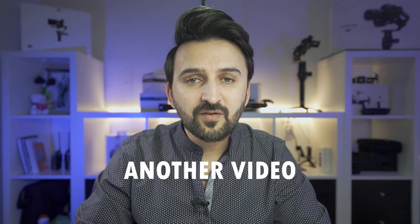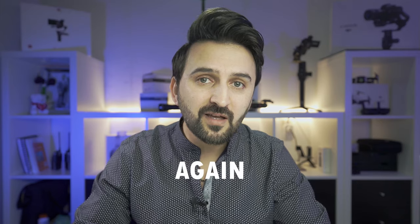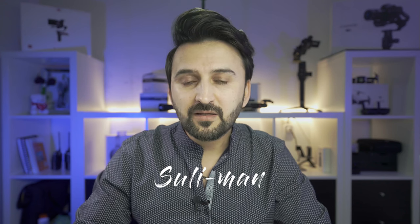Hey, what's up guys, welcome to yet another video. If you're a returning subscriber, thank you so much for visiting my channel. If you're new, my name is Philemon and I make tech reviews, especially videos on photo and video gear.